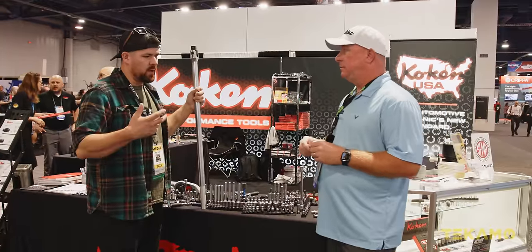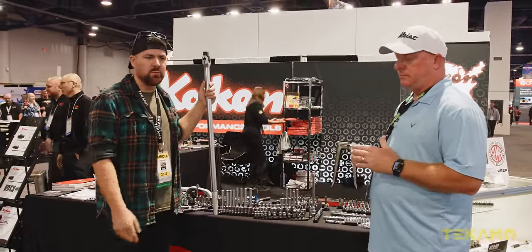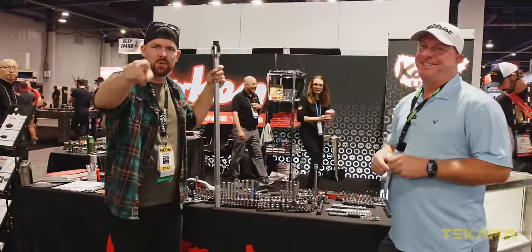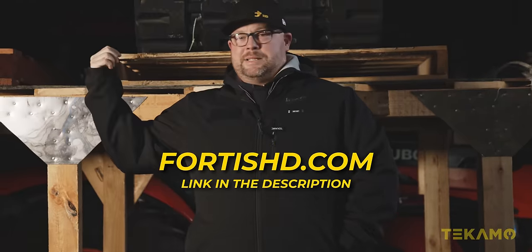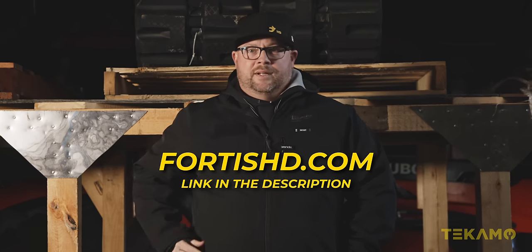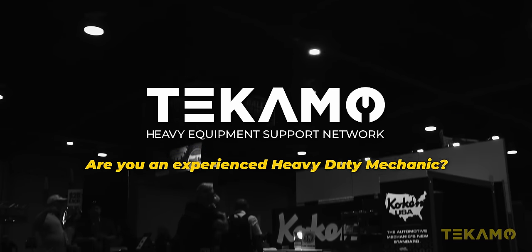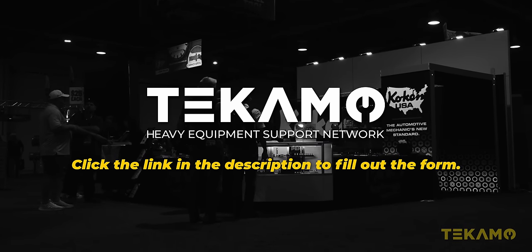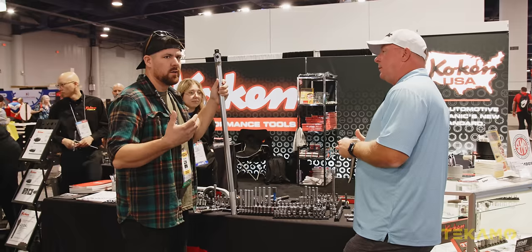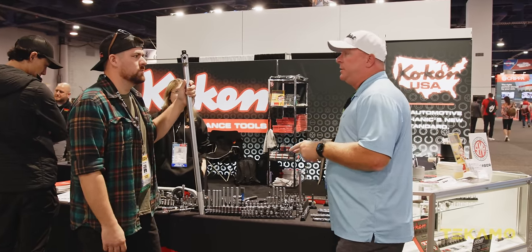That's the Koken booth with Clay from Kuhn Trucking. Check out his channel if you guys haven't yet — if you're not already subscribed, go subscribe. Are you an experienced heavy-duty mechanic thinking about going on your own? Click the link in the description to fill out the form — Tecamo, your heavy equipment support network. If you guys haven't seen Grip Edge, you gotta go — they're in the North Hall. Pretty cool stuff.